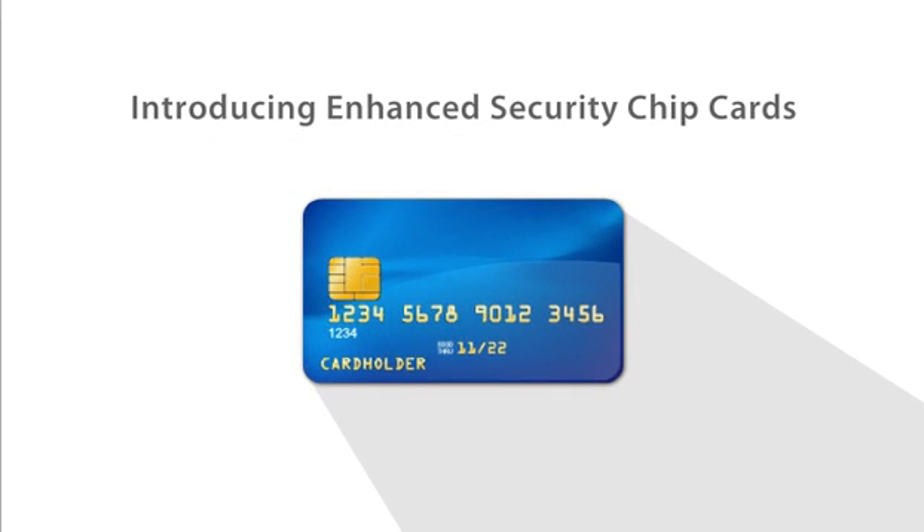Enhanced Security Chip Cards. Made smarter. To protect you better.